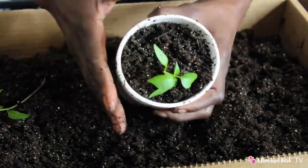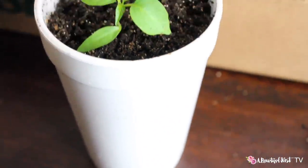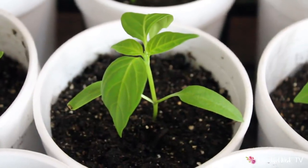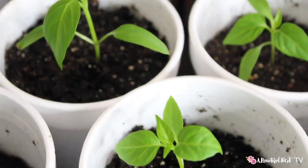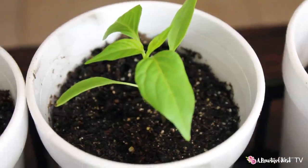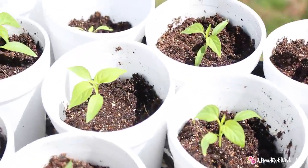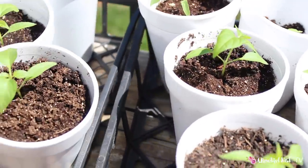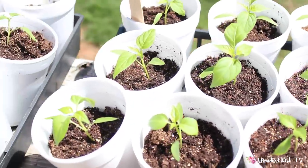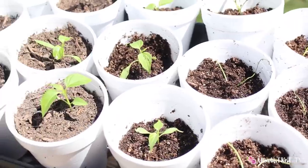Peppers don't mind if you take the soil up to the first two leaves, and there you have it — that's how I do it. Here's an example of the peppers once they've been transplanted. I have a lot of peppers — these are a blessing, so I'm sure they're going to be a blessing to many people as well.